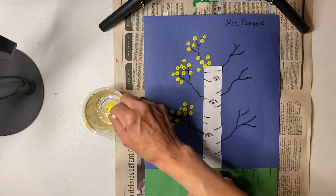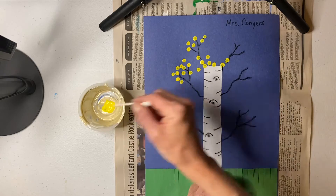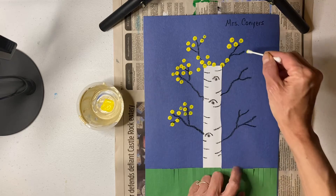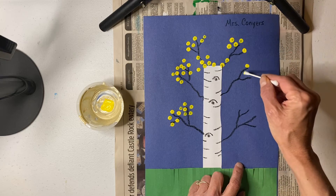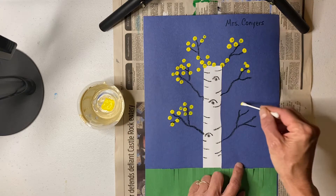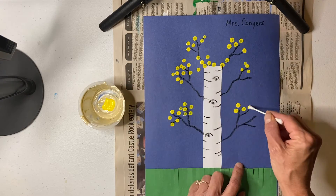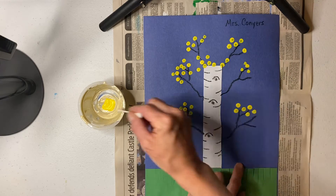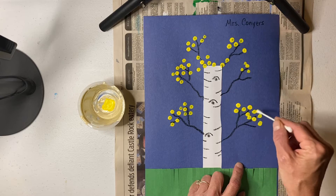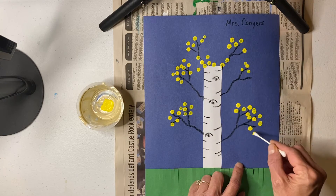So I'm going to put some over here too. You can see that I am just dipping and tapping. You can put just a few leaves or you can put a lot of leaves — you are the artist, so you can make as many as you like.